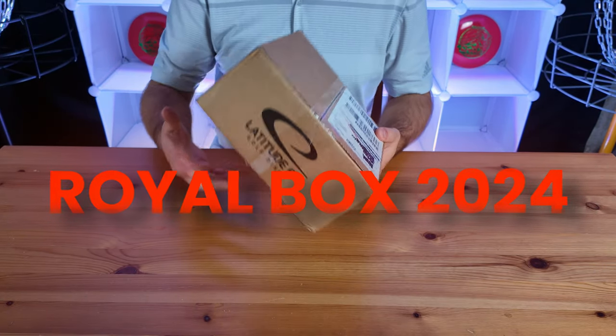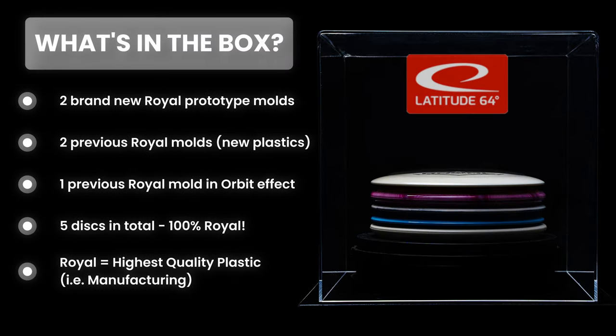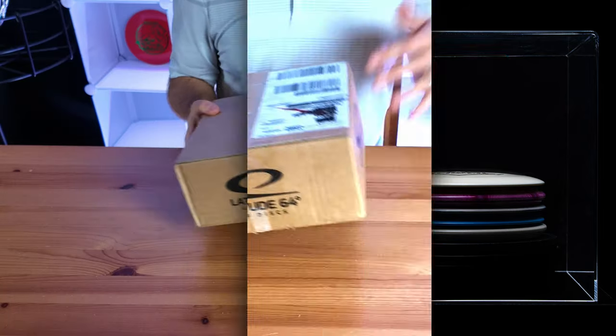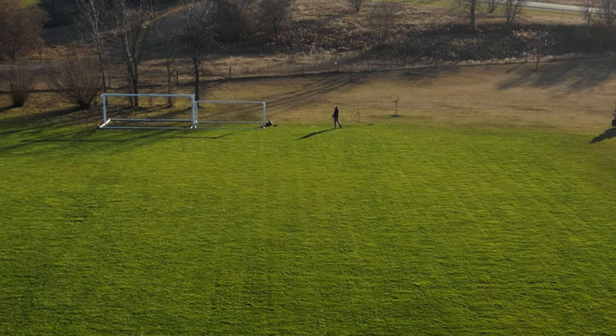Latitude 64 sent us one of their Royal Boxes for 2024. If you're wondering what a Royal Box for 2024 is, it's basically a collection of their discs that they're planning to release in the new year. We're going to unbox these five discs, tell you what we know about them currently, and test them with a few throws in a field so you can make a more informed decision. Let's get into it.